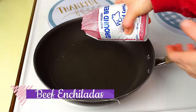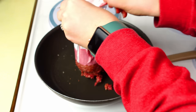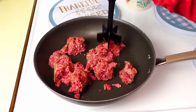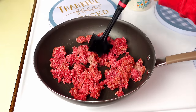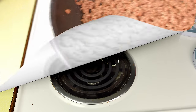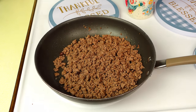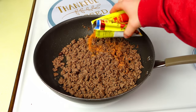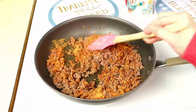The first recipe is beef enchiladas — actually one of my favorites. I've been making them this way since my mom taught me. I just need a pound of ground beef, cooked and crumbled until it's nice and cooked through. I drain off any excess grease, bring it back to the stove, and put in one ounce of taco seasoning, giving that a good stir.